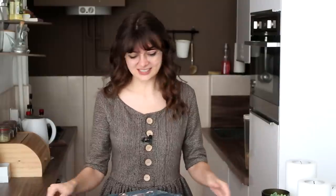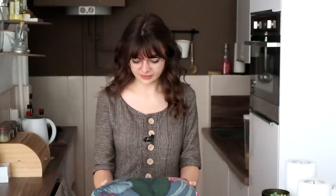Hey guys! Welcome to a new sewing video! I'm really really excited about this one, because I have finally got myself some really exciting fabric. Not that I didn't have exciting fabric before, but this one I just love it.